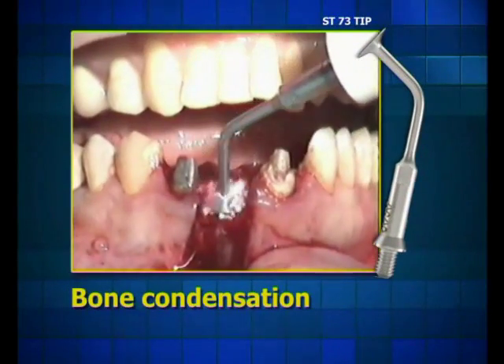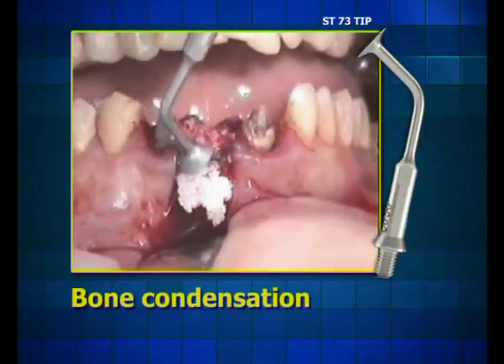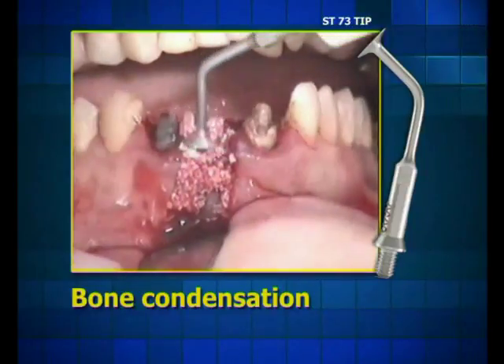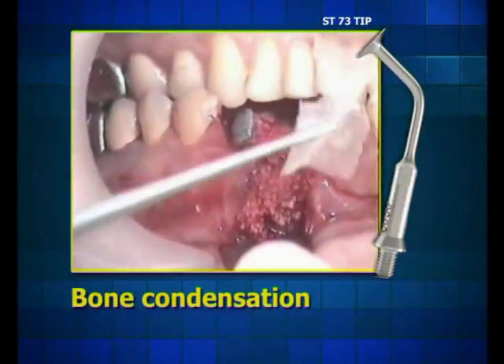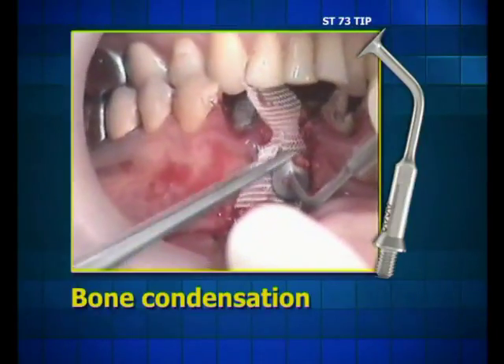In this case, the trumpet tip helps in performing the augmentation. It enables a controlled and smooth condensation of bone replacements in the narrow spaces between the implant and the alveoli, as well as the thickening of the buccal ridge and primary fixation of the membrane.